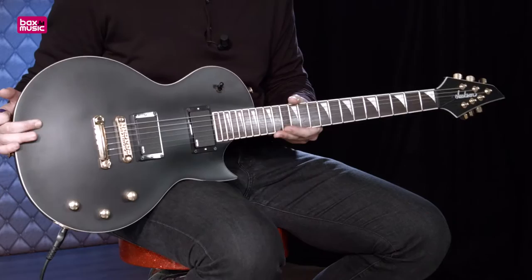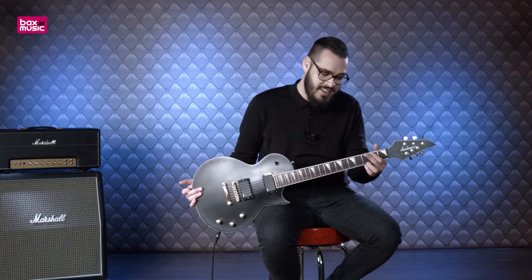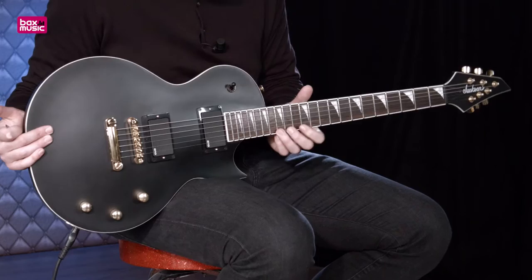Dan komen we bij de hals. Hier zien we 22 medium jumbo frets. Het speciale van deze hals is dat die voorzien is van een compound radius. Boven aan de hals is de radius 12 inch, dan speelt hij vrij soepel. Hoe hoger we gaan hoe platter dat hij wordt tot 16 inch. Daarmee kun je makkelijker lead spelen, makkelijker noten opdrukken. Dan kun je hem ook super laag afstellen zodat niksje nog in de weg zit om te shredden.